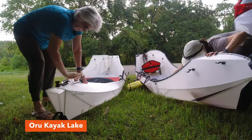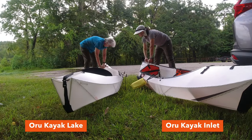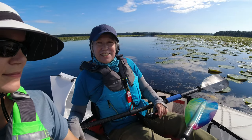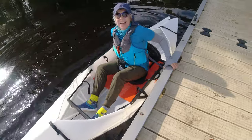Initial thoughts? Easy to put together. I can do it myself. Once I got in it, it just fits like a glove. It feels very comfortable. It's easy to maneuver. I think it's my new favorite — even more so than yours.